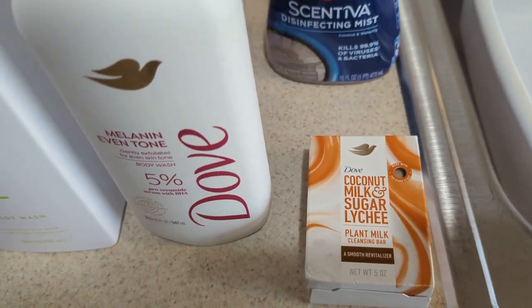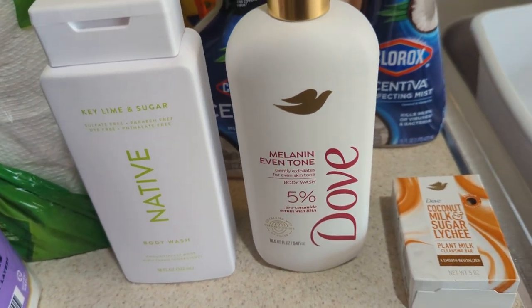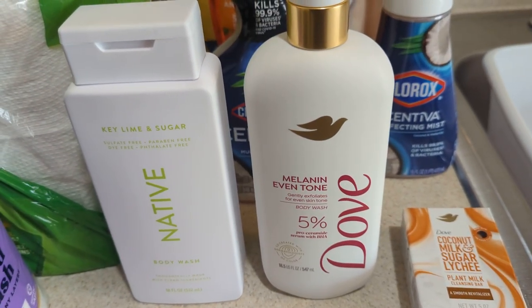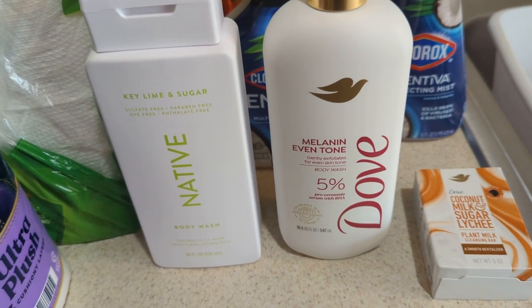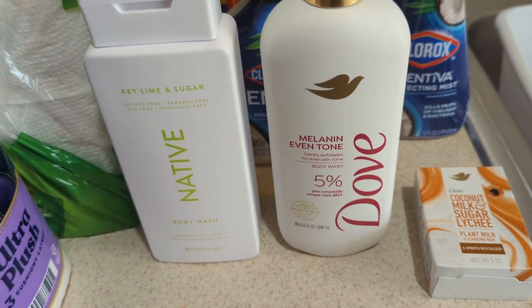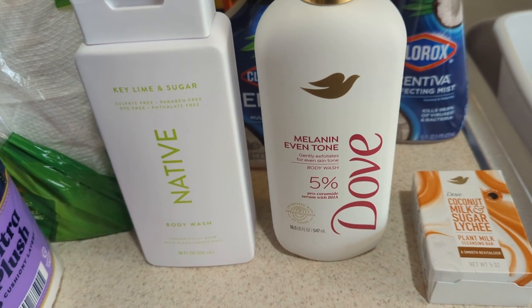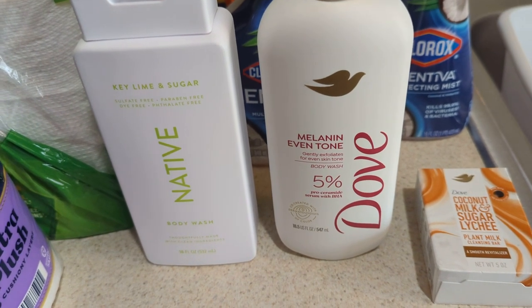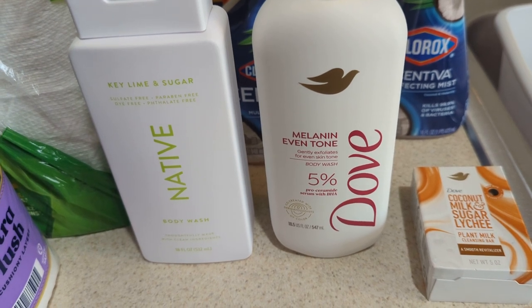I apologize — y'all keep seeing my ashy hands. Y'all know I got a lot of lotion, but that's what happens sometimes when you get finished washing dishes. I just wanted to get this video up because I have other things to do. Right here, I end up treating myself to two new body washes. I tried out last week — well, a week before last — their ultra sensitive skin one. I like it. So I decided to do another one from the Dove line.